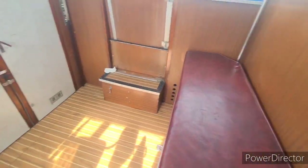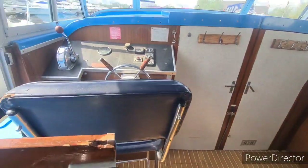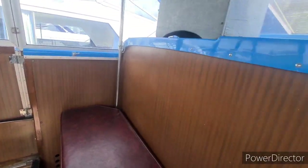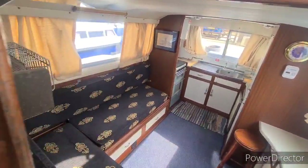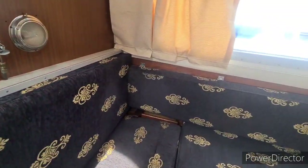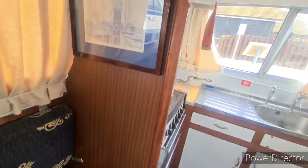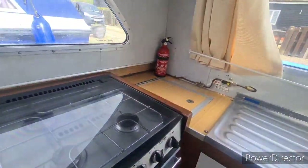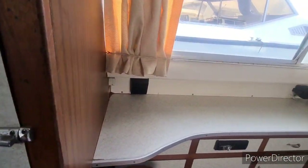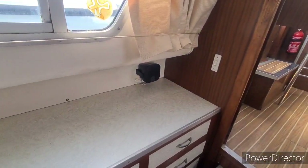The current owners have extensively cruised the boat on the Norfolk Broads. It's very original in its finish, and as you can see the woodwork going around is all in pretty good shape for the age of the boat. It's also worth noting she's got Webasto warm air heating.